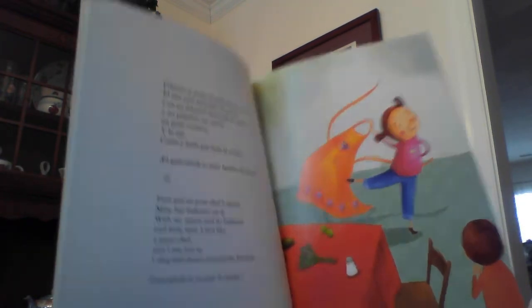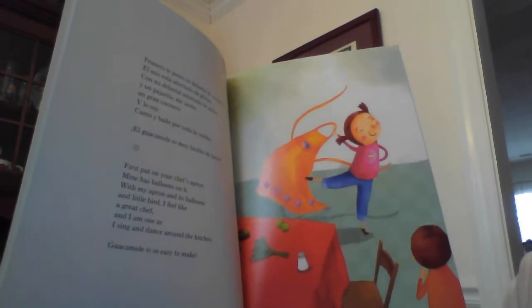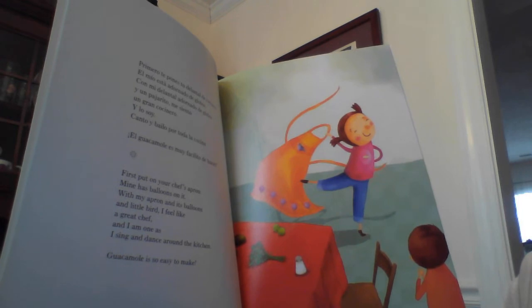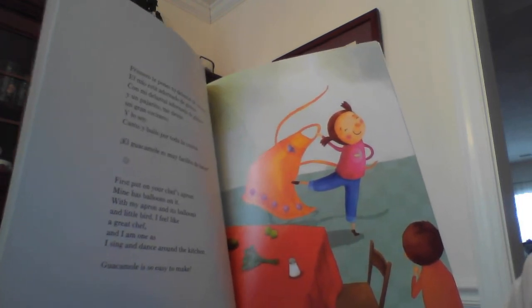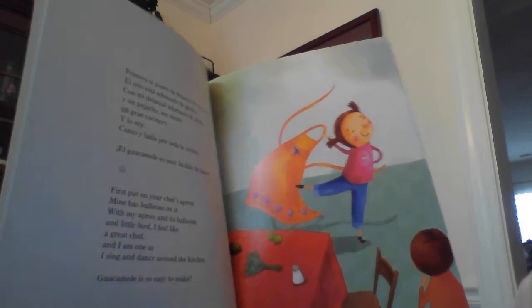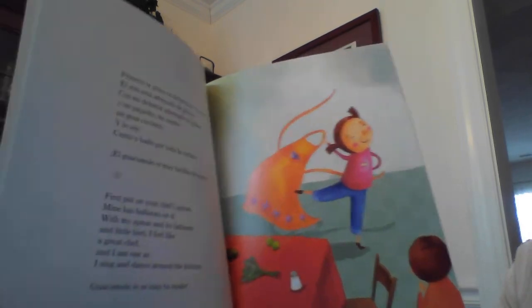First, put on your chef's apron. I always put one on when I cook — it keeps your clothes clean. Mine has balloons on it. With my apron and its balloons and little bird, I feel like a great chef. And I am one, as I sing and dance around the kitchen.